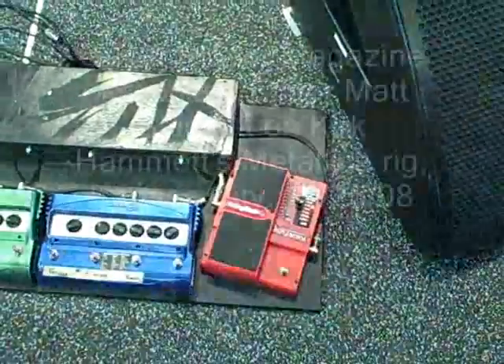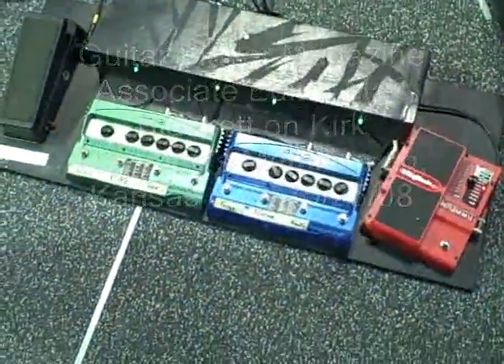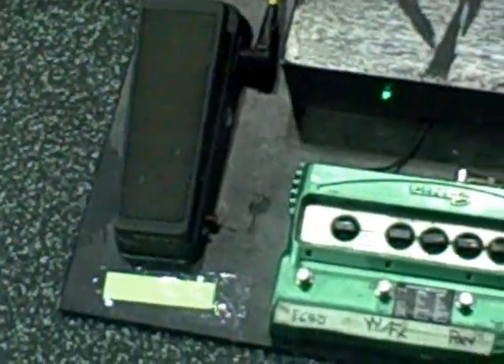This is pretty straight ahead. This is Kirk's board. He has wahs hidden across in a couple of different spots here. Niche Tech Whammy, Line 6 Modulation Pedal, Line 6 Delay, and then a wah here just in case he needs it.